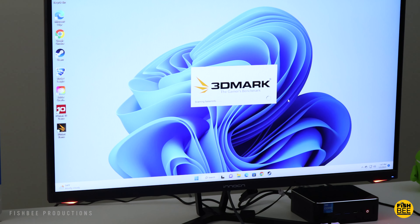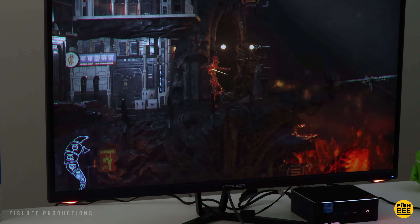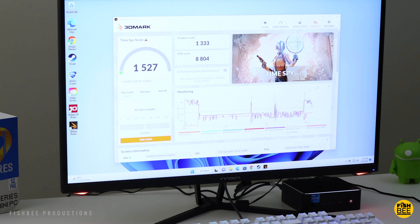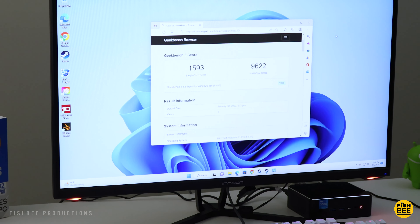As far as performance goes, the 3DMark scores on here are quite a bit higher than the Beelink Surf 5 I tested not that long ago, especially when you look at the CPU score. The same thing with Geekbench 5 scores — this one is much higher on single core and takes a huge jump on multi-core scores.